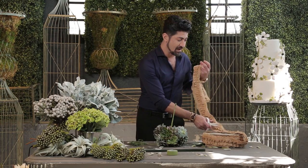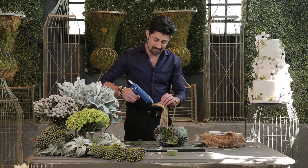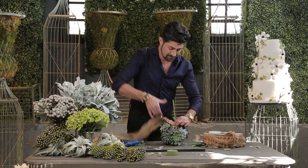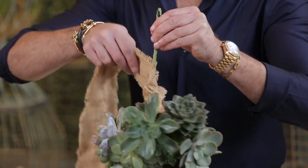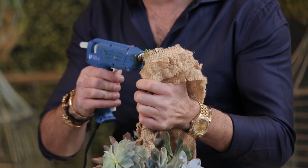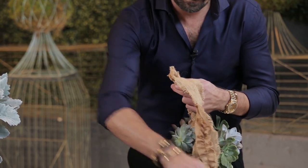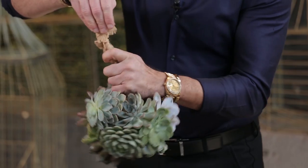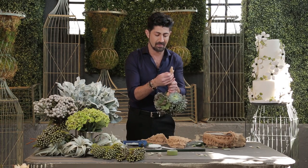I'm going to finish off the bridal bouquet with a piece of burlap. I've got my glue gun on. I'm going to dab it at the end like this, go into it, and twist it around so it's completely covered. Finish off with some more glue at the tip and roll it around, then cut it. One more last tightening up of the ribbon with hot glue — be careful, hot glue is really, really hot. You don't want to have burns on your hand.